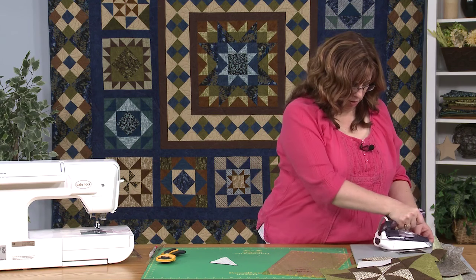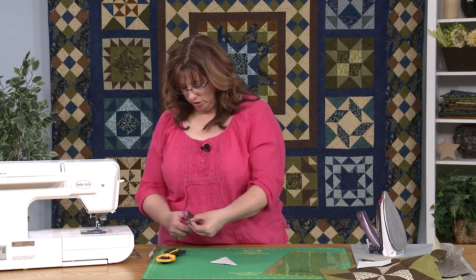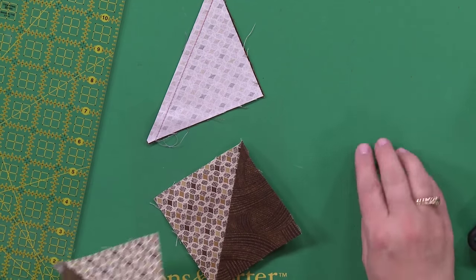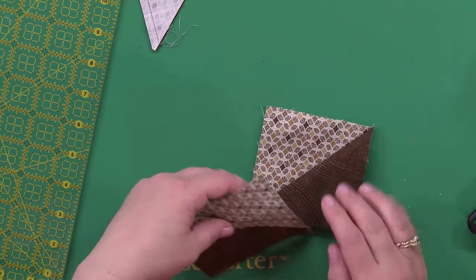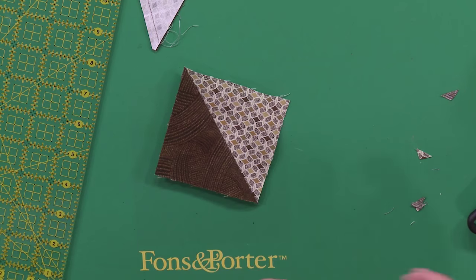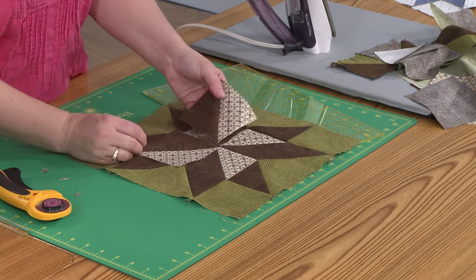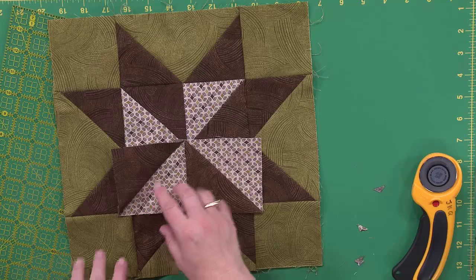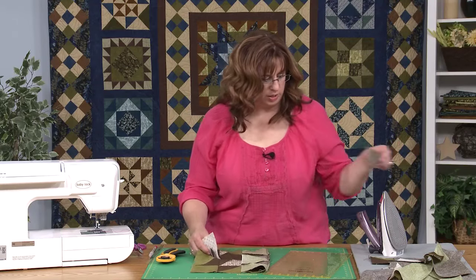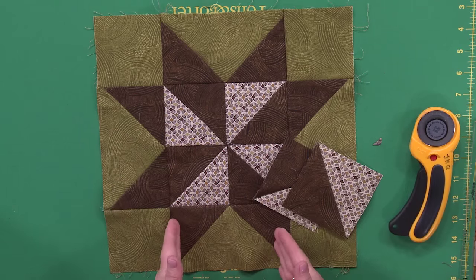Press towards the dark — in this whole series, unless there's a note that says otherwise, I always press towards the dark. I'm clipping the little dog ears off here, because we don't need that extra stuff and we want it to look nice and finished. You can see how these are going to go in here to create the little pinwheel effect that's in the middle of the Sarah's Choice block.